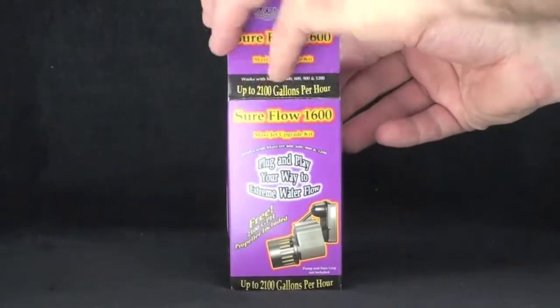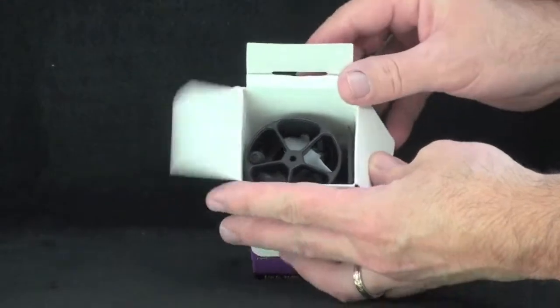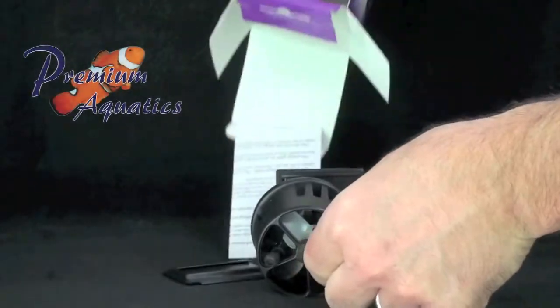The SureFlow 1600 MaxiJet Upgrade Kit can be used to increase the flow of your MaxiJet up to 2,100 gallons per hour.